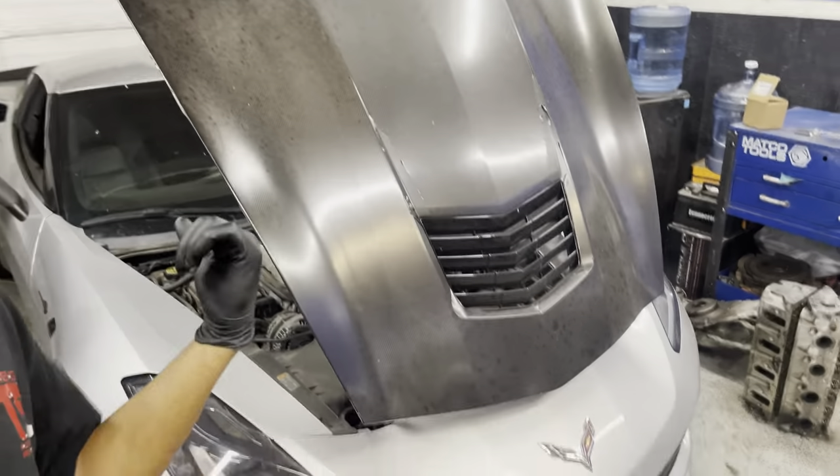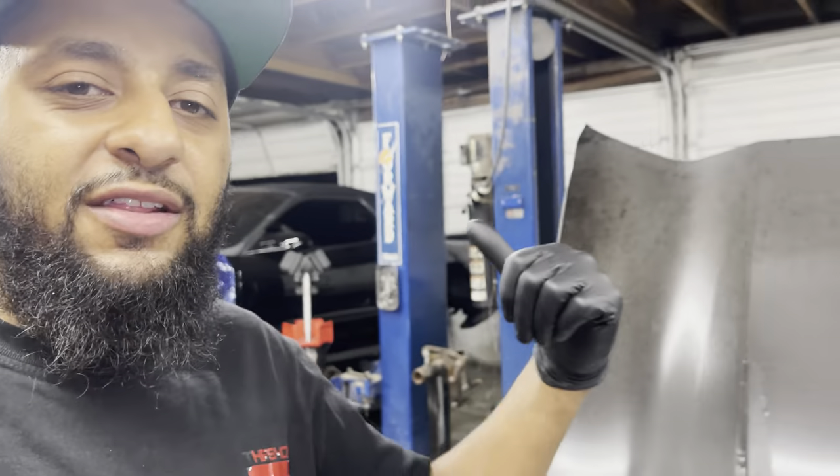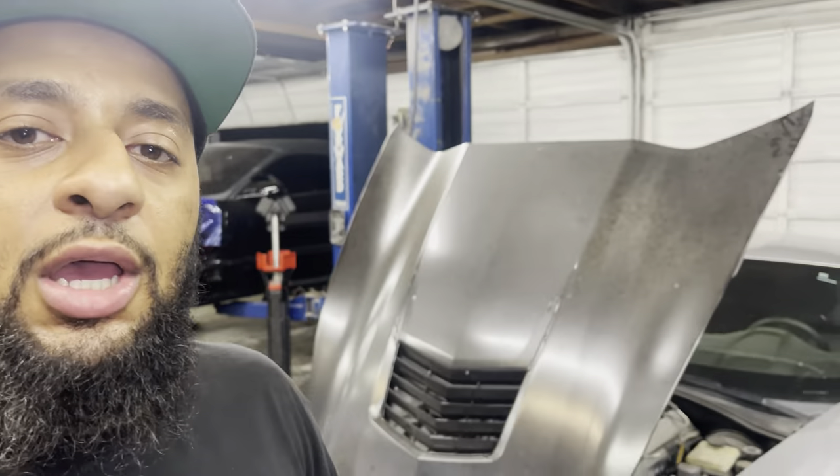What up YouTube, coming at y'all with a quick video. I'm actually gonna tear this C7 apart right here behind me. We're at a little standstill on the Trans Am content, so I got a little cam job to do. I was just gonna knock it out and get it done, but since I'm waiting on the Trans Am, might as well give y'all some content.